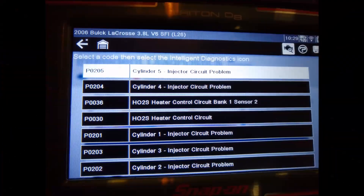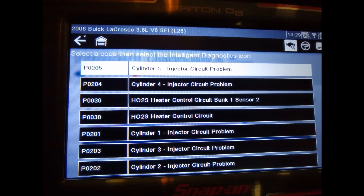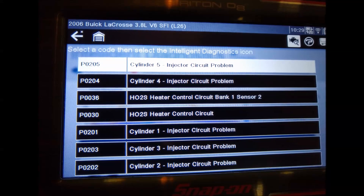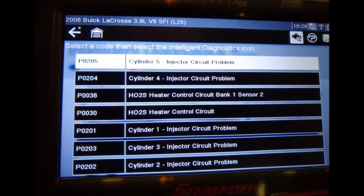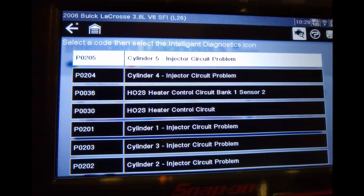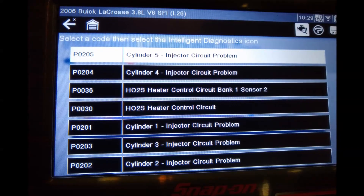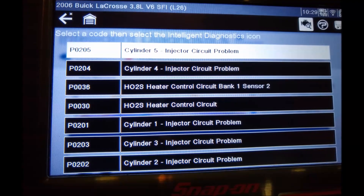We start the repair by going into the scanner and scanning for codes, because we didn't know what was wrong with the car before. Basically what we have here, as you can see on screen, is a bunch of injector codes, heaters, circuit codes, and so on. There were other codes too, but they are irrelevant to the video.